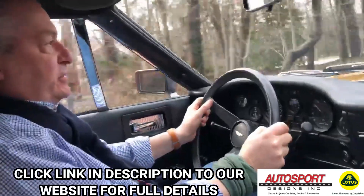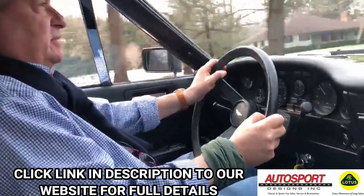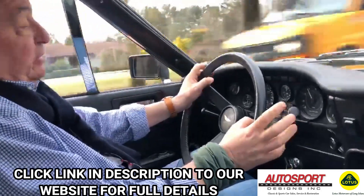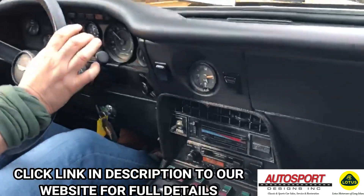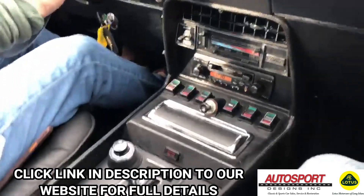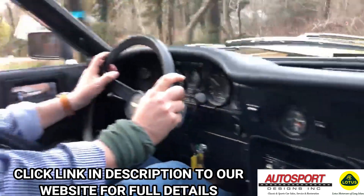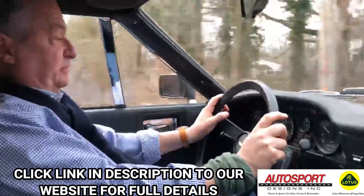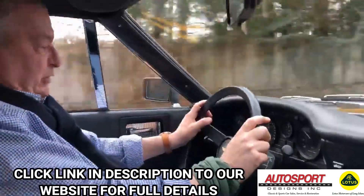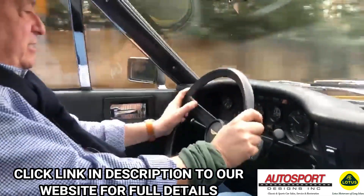We're at operating temperatures, showing you that everything is working. It is going to go through the shop — it's going to need a couple of suspension bushings. But when it comes out, it's really going to be one of the nicest V8s you'll ever have. We'll probably also have to take a good look at the speedometer, which is a little wonky.